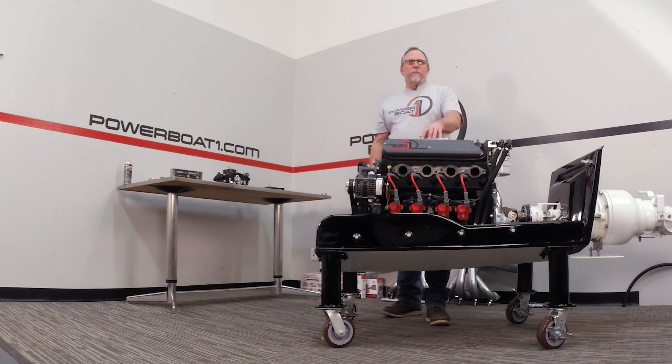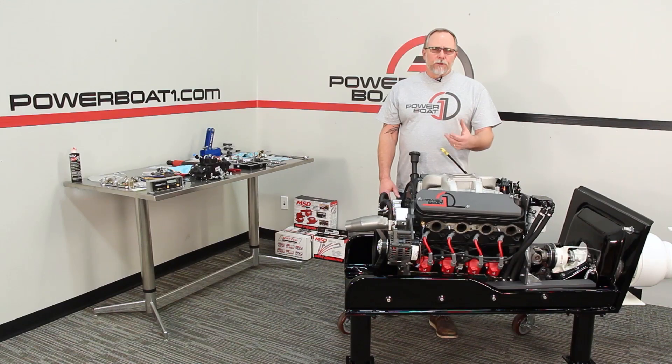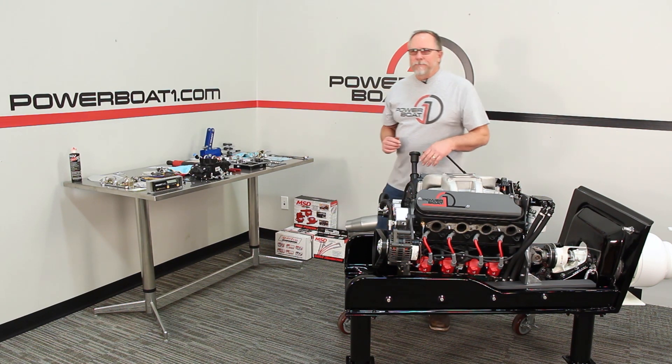We're going to run a one-inch spacer on this, and the carburetor we're going to run is a Quick Fuel 650 marine carburetor — electric choke, dual feed. It's a great carburetor for this engine application. Let's start putting parts on it.